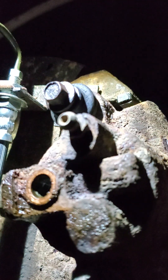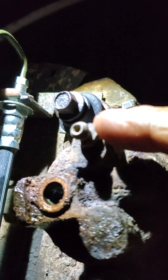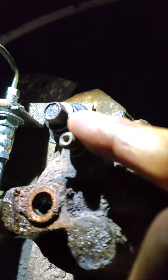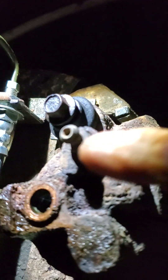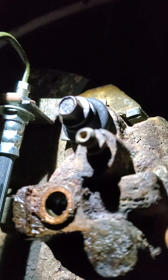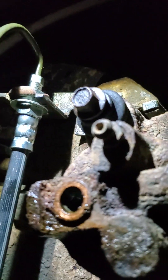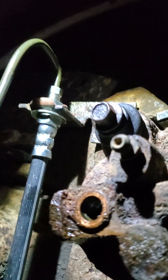Then the person on the outside breaks this thing loose, and all the air will come out of the line first. If you break it loose and just air comes out, tighten it back down, let the person let off the brake, pump it again, and hold it. Then loosen this again — it'll make the pedal up in the cab go to the floor. Hold it to the floor, tighten this back up, tell them to let their foot off the brake, pump it again and hold it. You do that until brake fluid comes out.